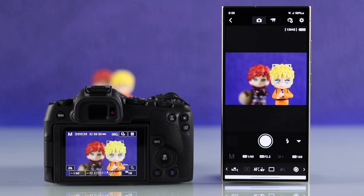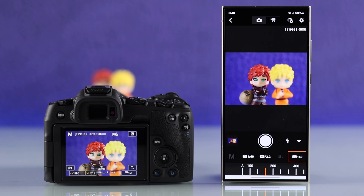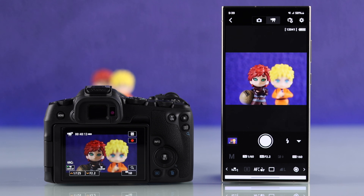For example, you can pull focus, adjust the ISO, exposure, switch between video and photo mode, and basically do everything you could on your camera. So that's how you can connect any iPhone or Android smartphone to your Canon camera.